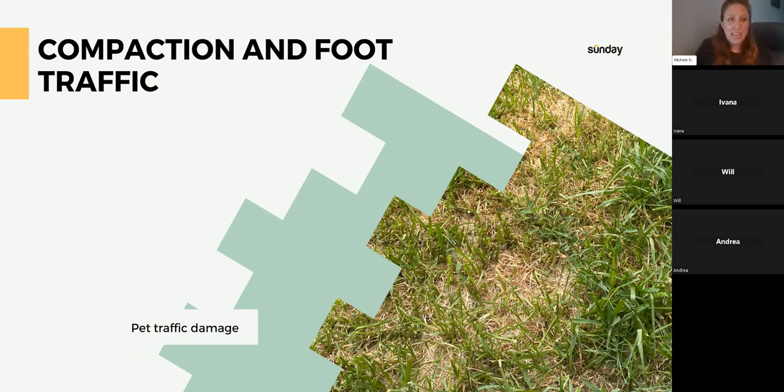Compaction and foot traffic are probably the number one reason there's usually a bare spot. I immediately look — is the soil a little hard? Do we use the grass a lot? At some point we've walked over it so much we've caused compaction. One of our yard advisors has two pugs that like to run outside and take a quick turn to the fence, and this slight damage is due to the dogs using the same route.